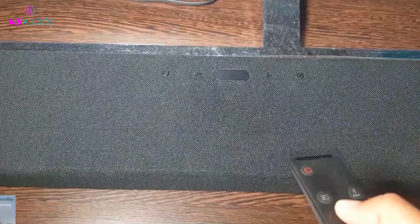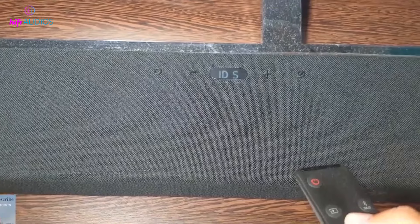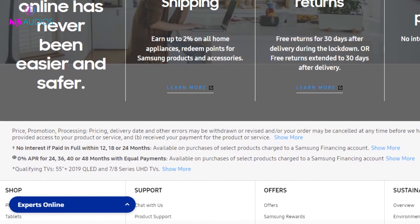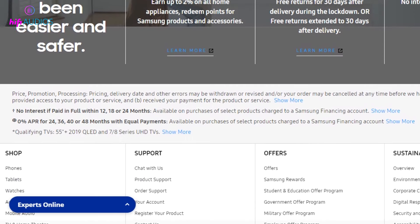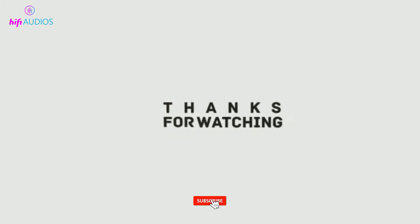These were the three methods for resetting your soundbar with and without the remote. Hopefully, one of these methods has helped you restore your soundbar to its default settings. If you're still experiencing issues with your soundbar, please contact Samsung Support for further assistance. Thanks for watching and don't forget to like and subscribe for more tech tutorials.